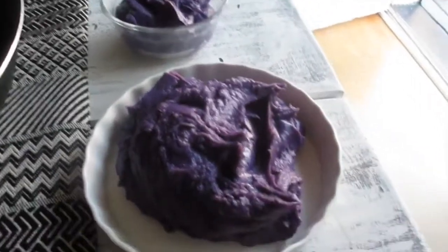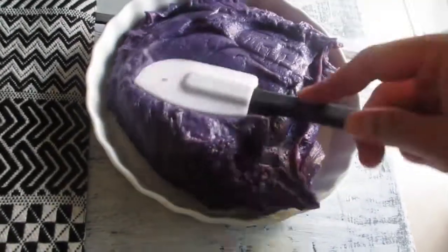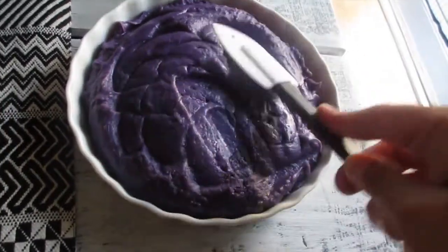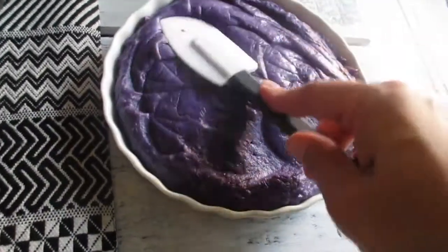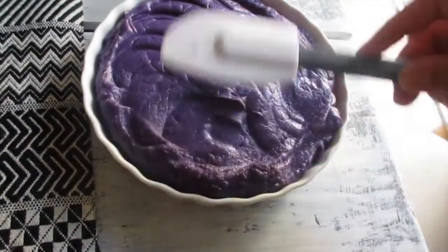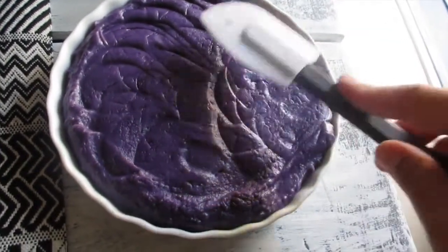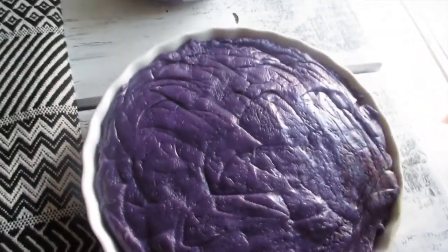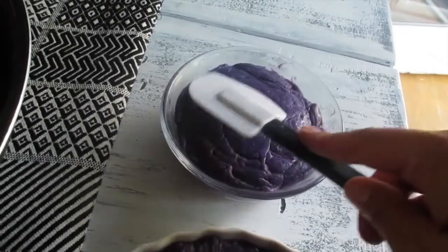I forgot to mention that I buttered the dish so it doesn't stick when you remove it. You want to put it into a mold — find a dish that's the right size so if you choose to unmold it, it's nice and pretty. I'll let it sit until it's cool, then cover it — it should be good for a couple of days in the refrigerator.